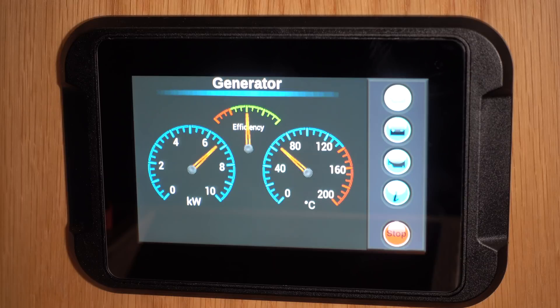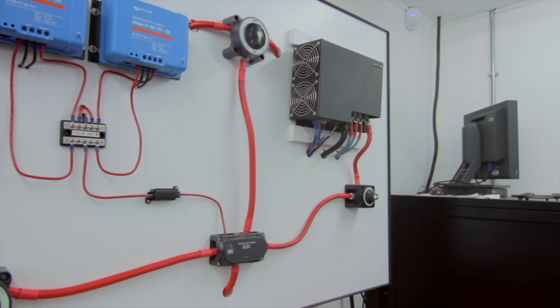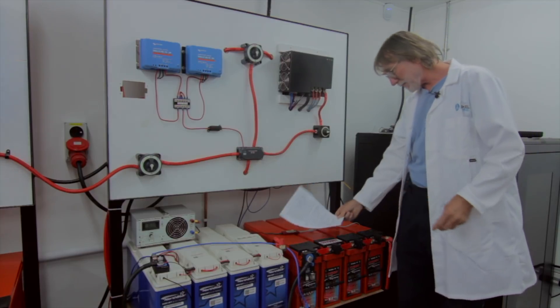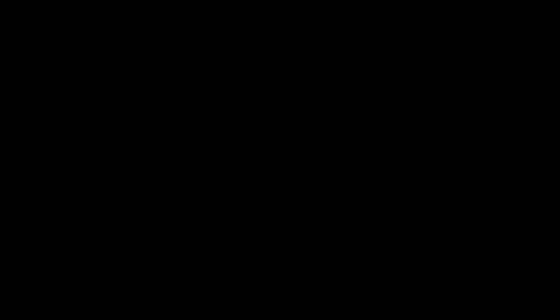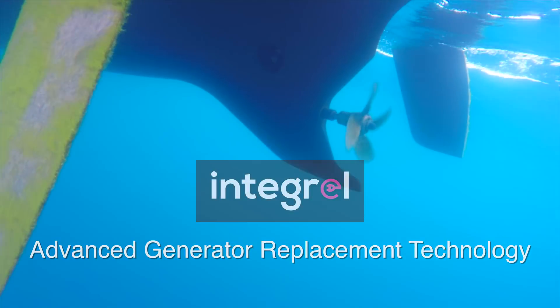It can regularly produce up to 7 kilowatts, which is quite incredible. It's the control system that allows this much power to be safely taken off a normal sailboat engine without overloading it. We felt privileged to work with the team at Triscal Marine and Nigel Calder on this new technology. As an introduction we'd like to show you the promo video about how this advanced generator replacement system has been working for us.